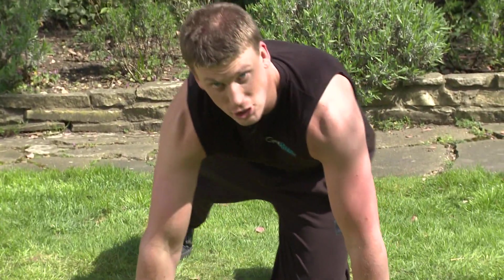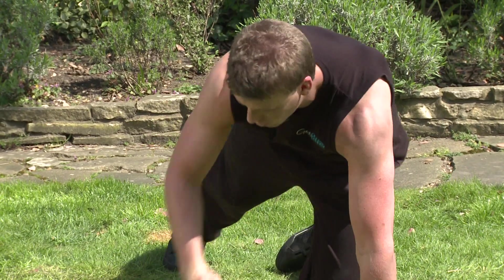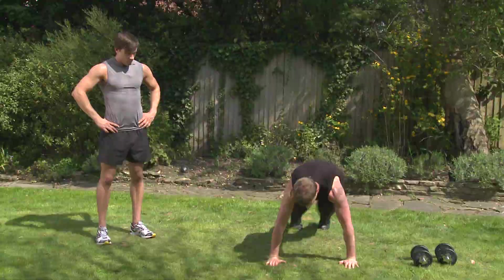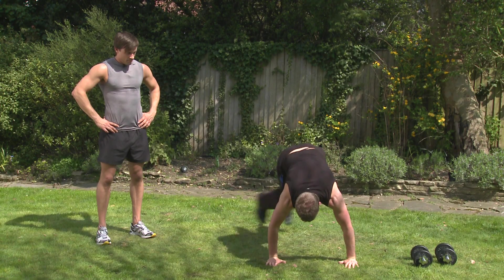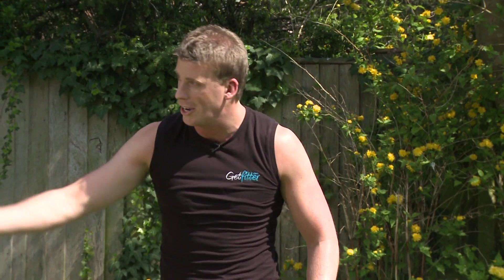And the next one we're going to do in the superset is bunny hops. So coming down into a push-up position, we're going to jump from side to side. Imagine it's like an imaginary fence in between, so we're going to be jumping over and over like so. All right, without further ado, I'll hand you over to Jay.